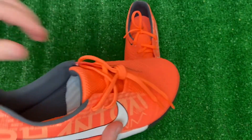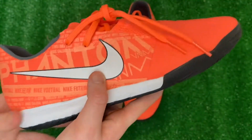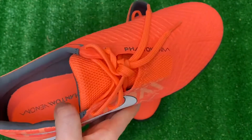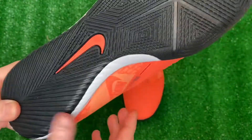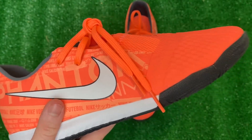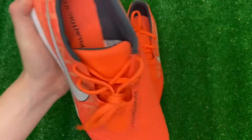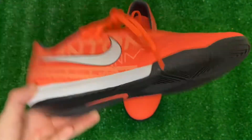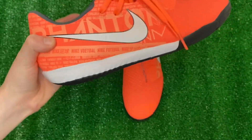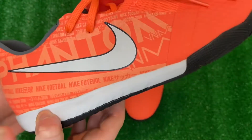Nike is stepping up their game, but I do want to warn you guys — it's not going to last as long as the Pros might. So if you can stretch your budget a little more to get the Pros, I would, but these are still really nice and I would highly recommend them. These are one of the nicest academy boots I've ever seen from Nike. Coming in at 9.2 ounces, it's not really a speed boot, but it does have that heavier foam so it's going to be really comfortable.